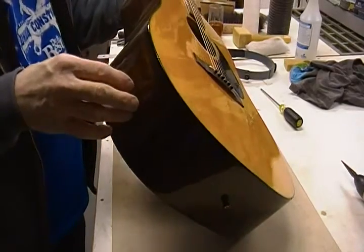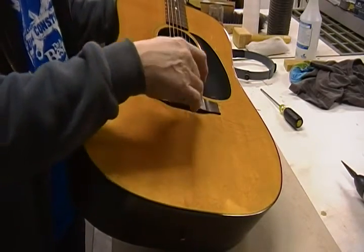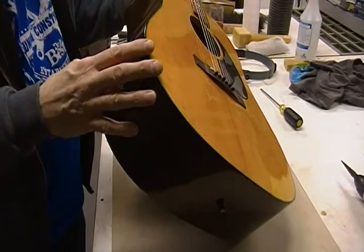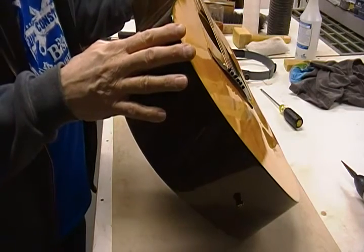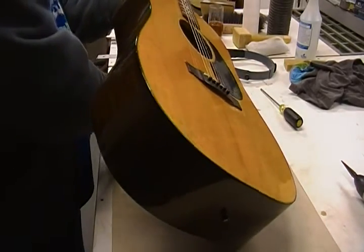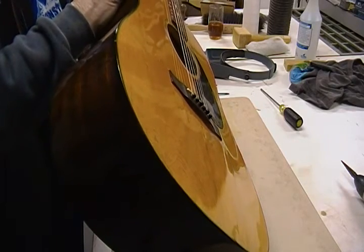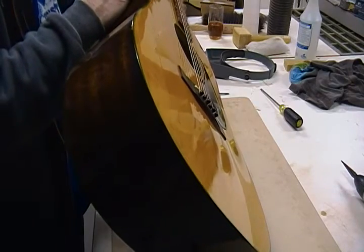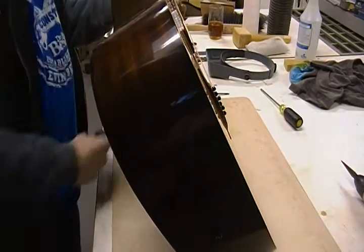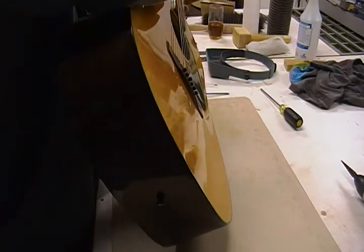Since this isn't an original Gibson bridge, and if the under-saddle microphone doesn't interfere, I'm going to recommend a Bridge Doctor-type brace to help straighten that top out. Right now the string height is such that I can't bring it down any with the saddle — there's no room at all. The nut action is a tad high too, but that alone won't solve the string height at the 12th fret.